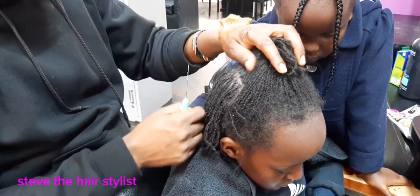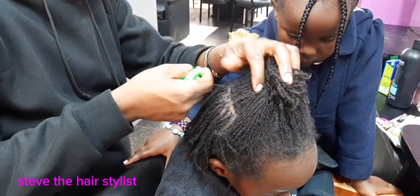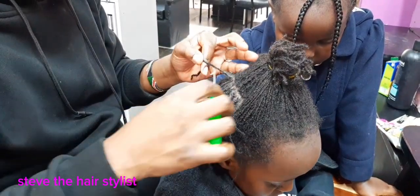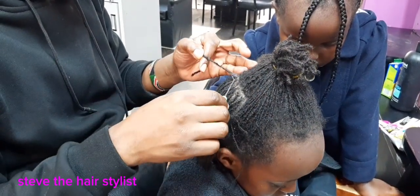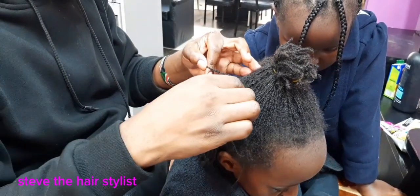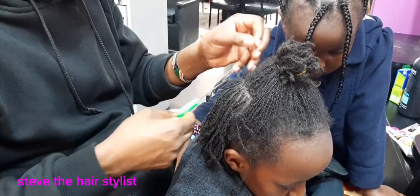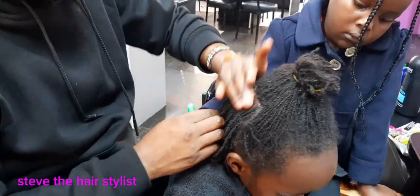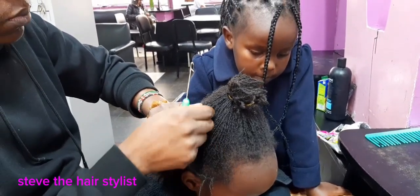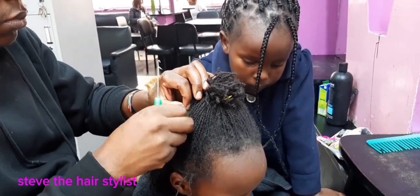So we are reducing the range of the growth at the moment. You section first, put a small amount of oil evenly, then you start interlocking. It's not a hard task — you can also do it on your own, all by yourself.